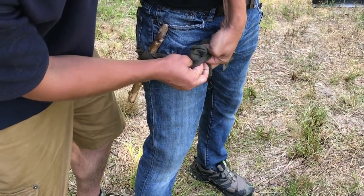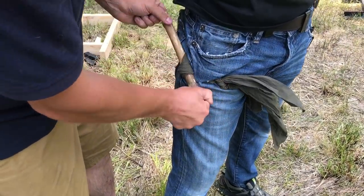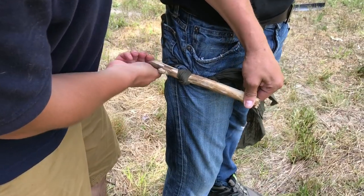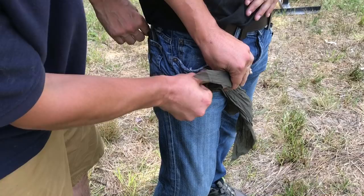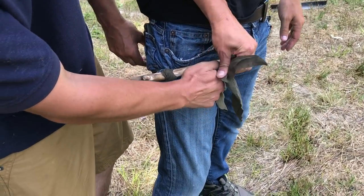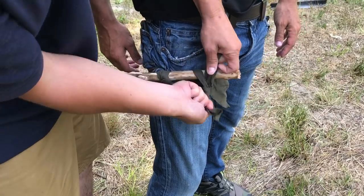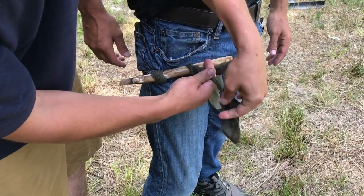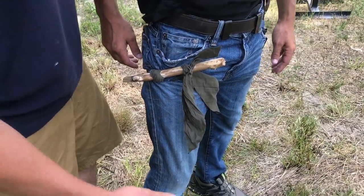Get my two throws. Just like the manufactured tourniquet, I'm going to turn this thing until I get hemorrhage control. You can already see we got a tremendous amount of pressure, but because I was smart with my knots, I can now secure this thing without losing any pressure. And this will stay in place until a higher echelon of care comes to relieve you.